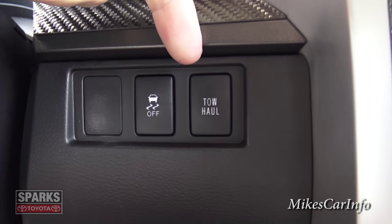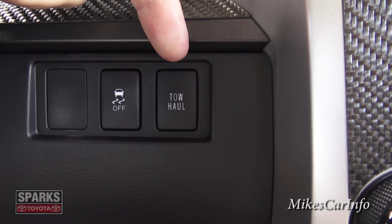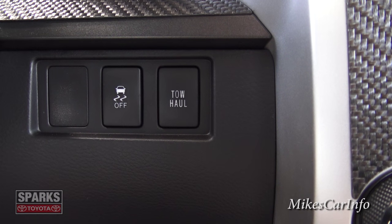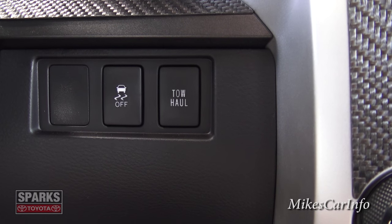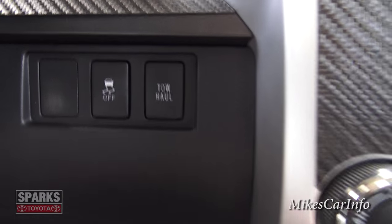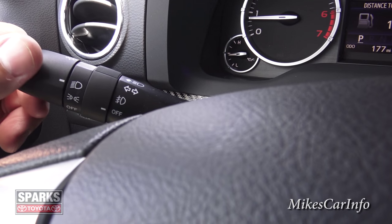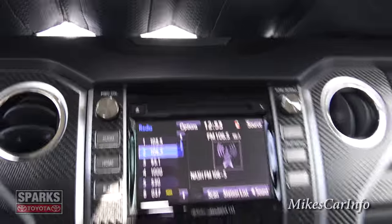If you're hauling a trailer with significant weight, push this trailer mode button to let the vehicle know you have added weight — it will keep you out of extremely high gear ratios and hold shifts longer, which is good for the longevity of the transmission. Down here are your headlight and fog light controls, and windshield wipers are on that column.